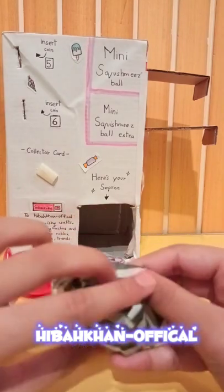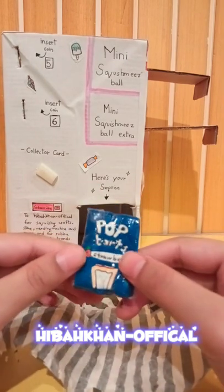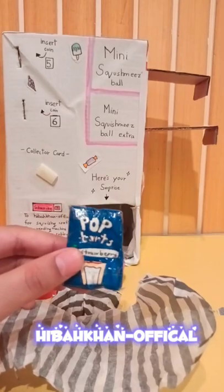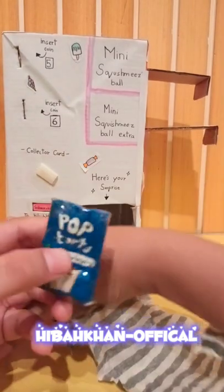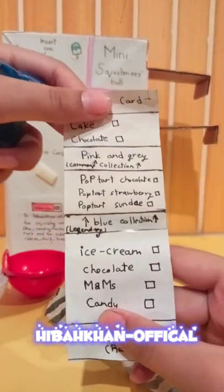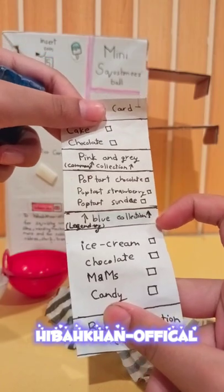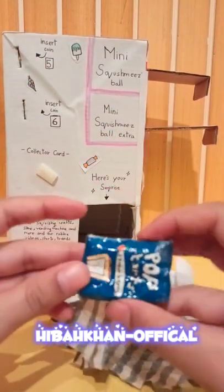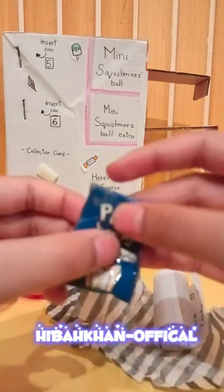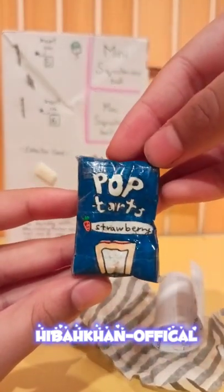Let's unwrap it. We got a Pop-Dart strawberry blue flavor - wait, is it legendary? Let me check. So we got the Pop-Dart strawberry and it's from the blue collection, and it's legendary - we got legendary on our first try! Look at the details, it's so cool!